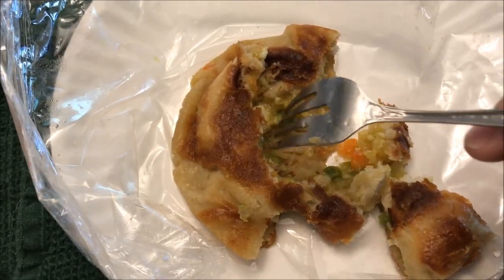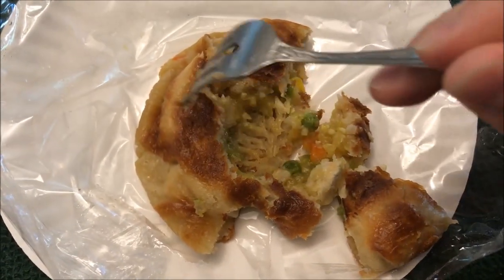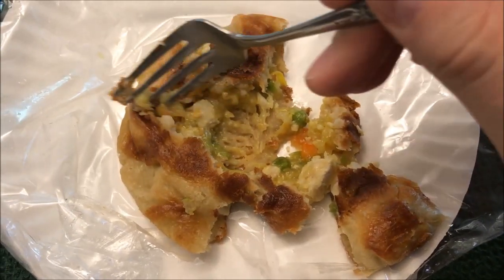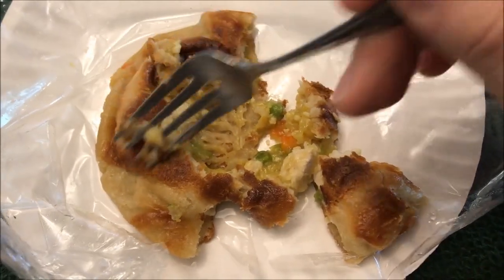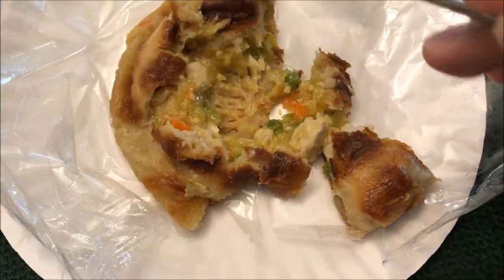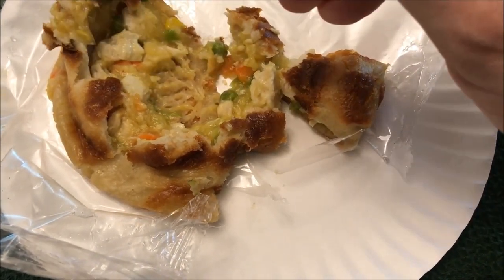Definitely a two. I would not recommend you buy it, at least this one. I don't know, hopefully other ones are better. As a follow-up, I want to show you how doughy this is - look at this, when you stick your fork through there, that's the dough, and you can see how doughy and squishy it is. Not firm at all. It's like they didn't cook it all the way - I don't know, it's weird. Anyway, catch you next time.